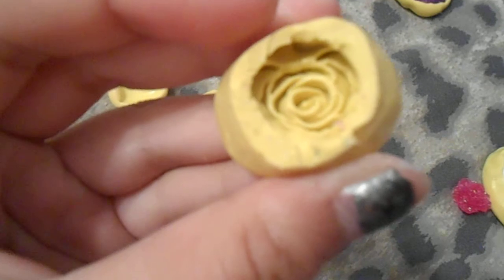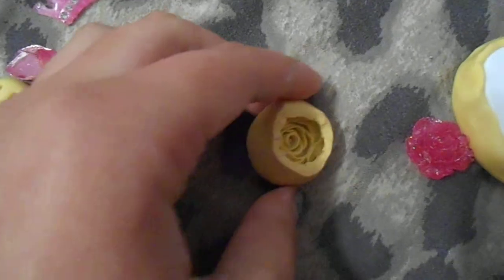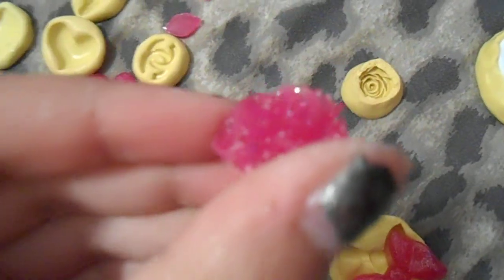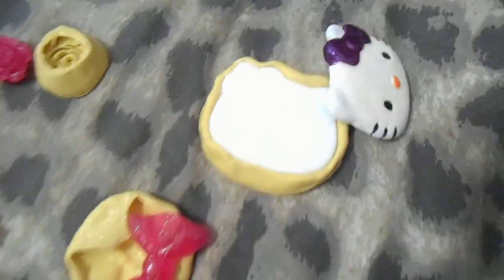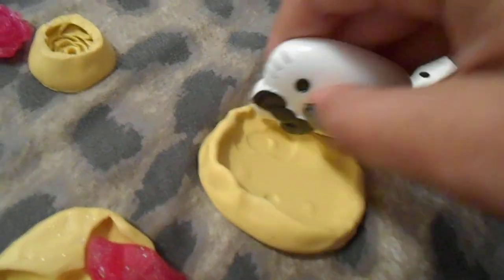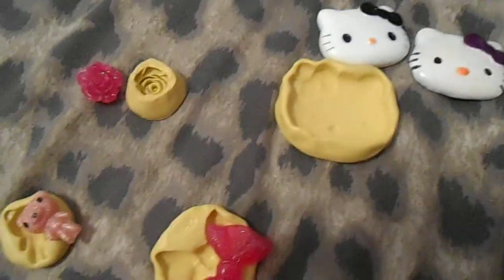I also have this rose one. It's really all torn and ugly, but I can't put this one up for trade because I do not have the original piece. This is how the flowers come out — it's very, very pretty. Also, my big Hello Kitty — same reason why I'm not giving it away because I use a lot of amazing mold putty. This is the real one and this is the duplicate. It shows the detail and everything, but I used a lot of mold putty and now I'm running out.